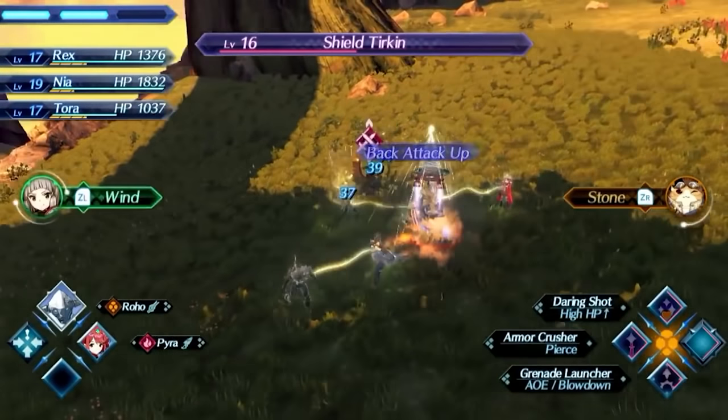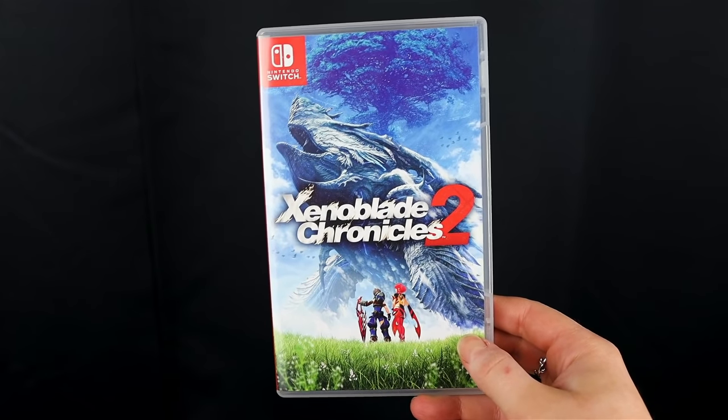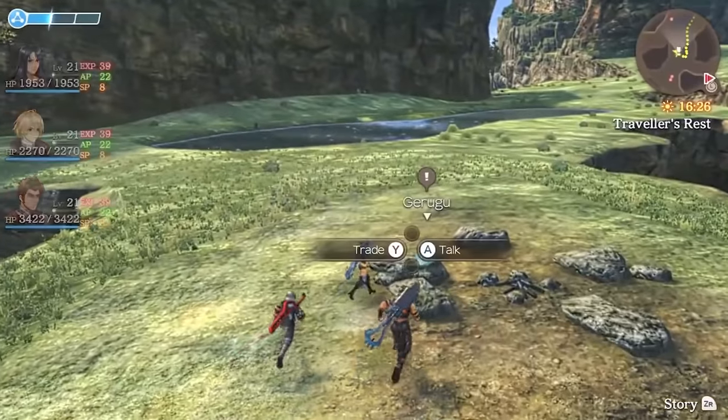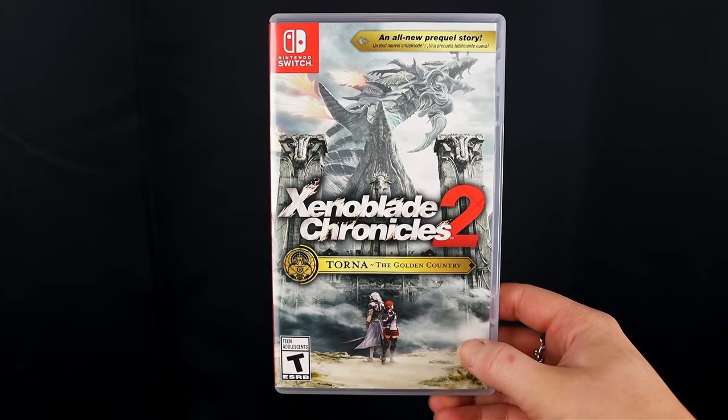Xenoblade is also really good if you're into traditional RPGs. You have the Definitive Edition, which is Xenoblade Chronicles 1, and Xenoblade Chronicles 2. I actually recommend number one — I played it more, including back on the Wii. Both are good, and Torna: The Golden Country is also good.